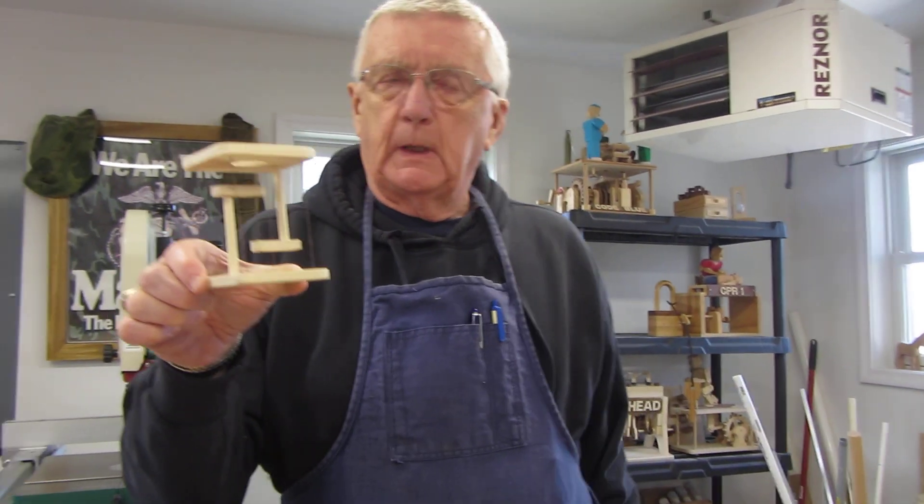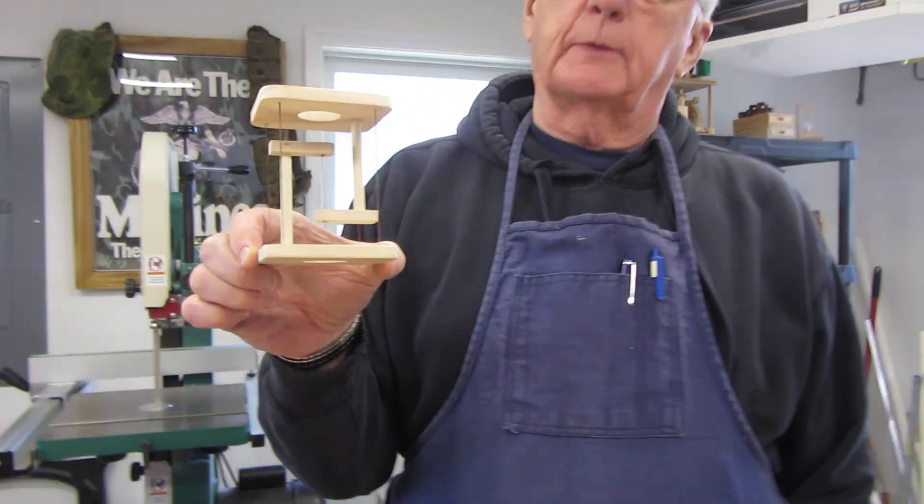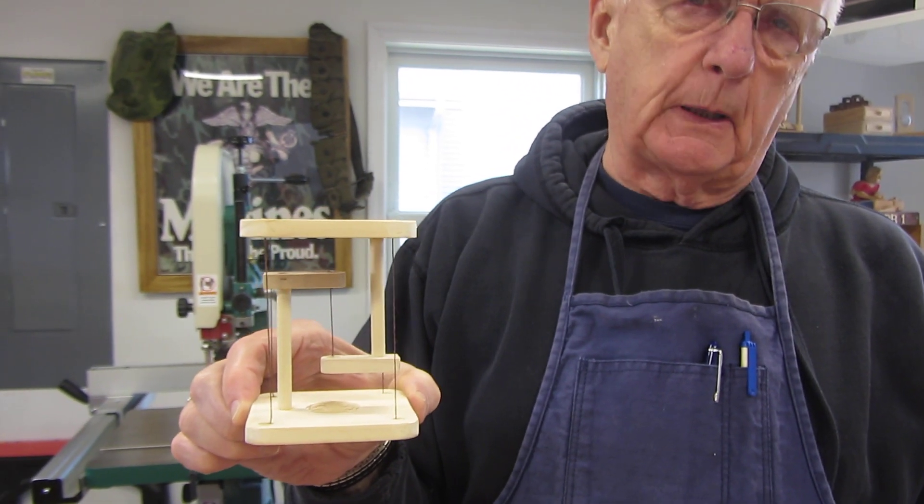Hi! My name is Ken and this is another woodworking project I'd like to share with you. This involves the concept of tensegrity — the illusion of something suspended in air.